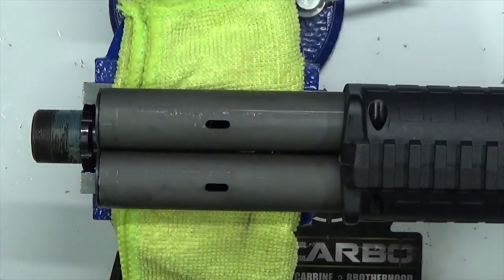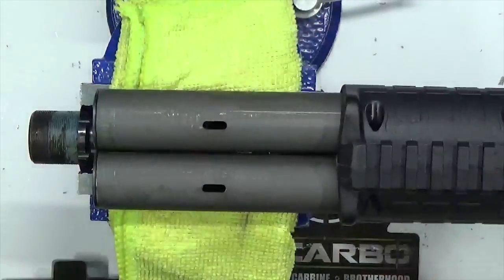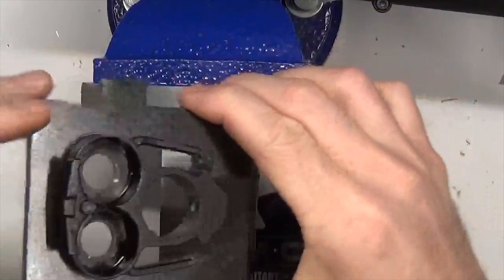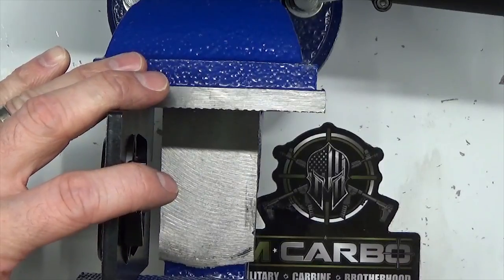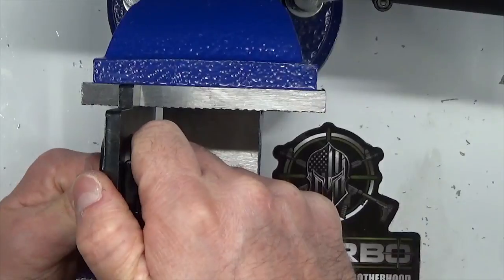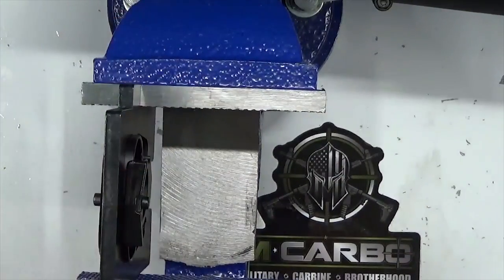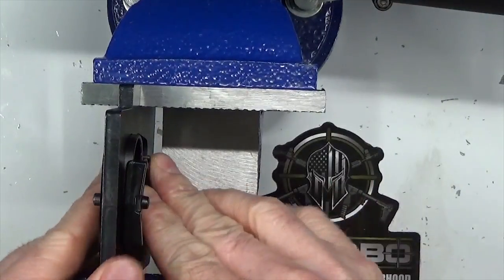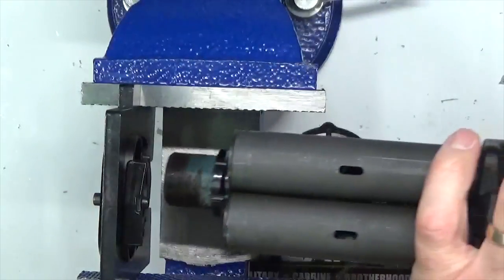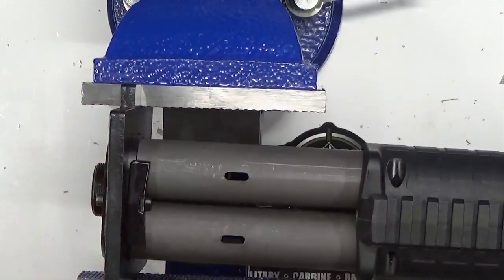Now let's change over — get our muzzle plate and vise block back in the vise and set up to put the rest back together. Tighten up the vise on the vise block with the muzzle plate inside, make sure it's even and squared, nice and snug. Now go ahead and insert the KSG back into the muzzle plate.